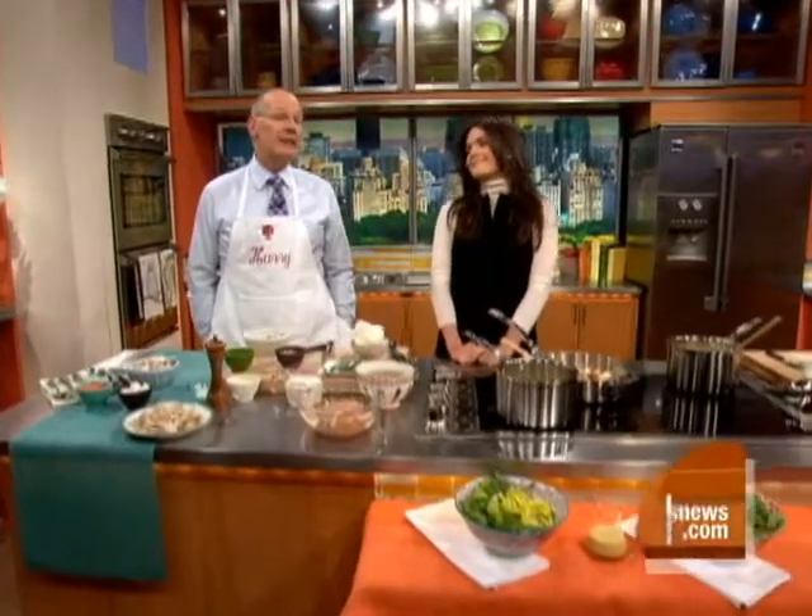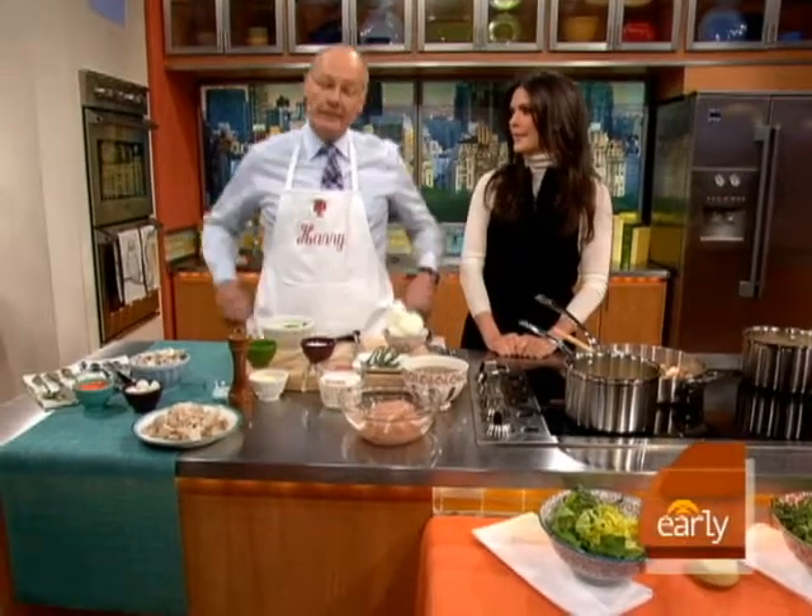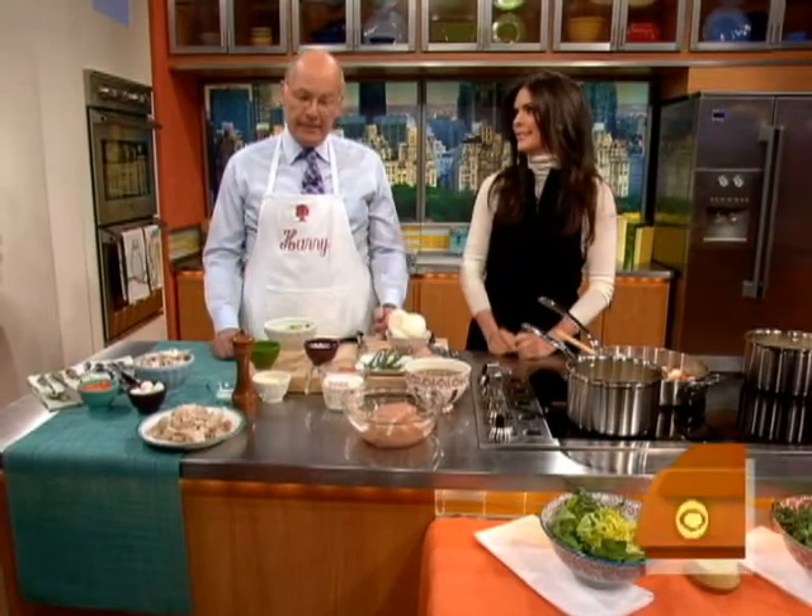Chicken pot pie is a classic American comfort food and Katie Lee is here to give us a special twist on it. Good morning! So Harry, I hear this is your last supper before the big event tomorrow. So I wanted to make something I knew you'd really like — and I heard that you like chicken pot pie. Yummy for my tummy!